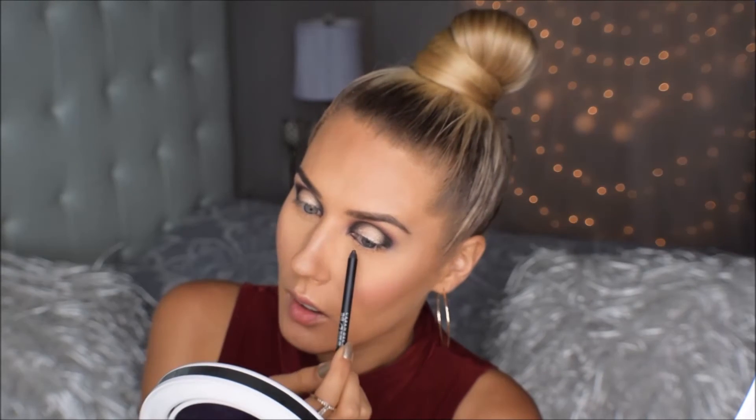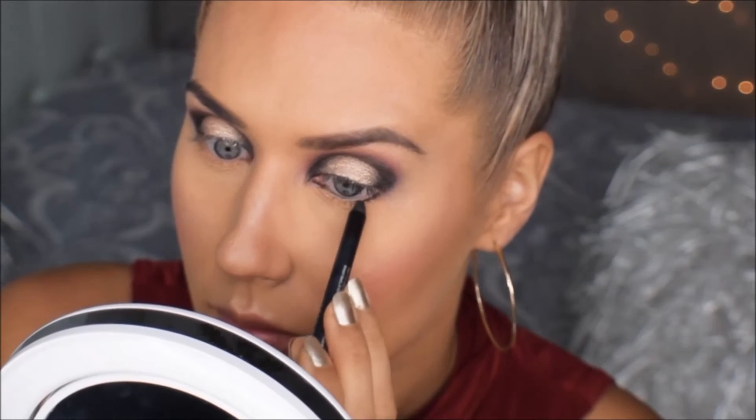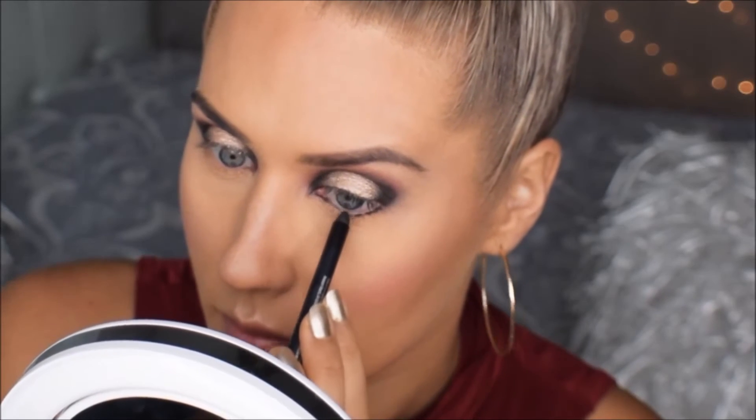Järgmisena võtan ma musta silmapliatsi ja ma teen joone alumisele ripsmejuurele ja ma panen seda musta silmapliatsi ka limaskestale. Lähen tagasi nüüd selle tumepruuni lauvärvi juurde ja selle punase lauvärvi juurde. Nende kahe tooniga ma siis hajutan selle musta silmapliatsi heledamaks. Punast tooni panen hästi natukene, et lihtsalt lisada seda pliatsi.